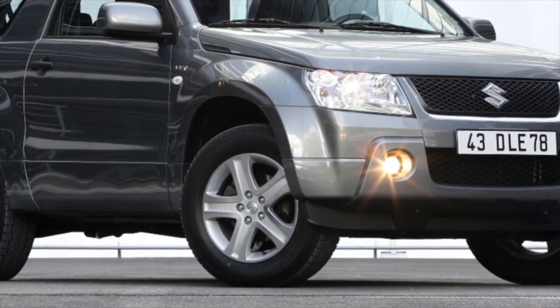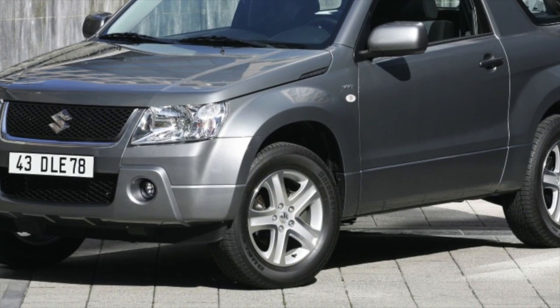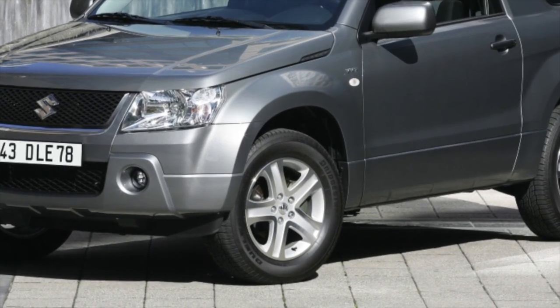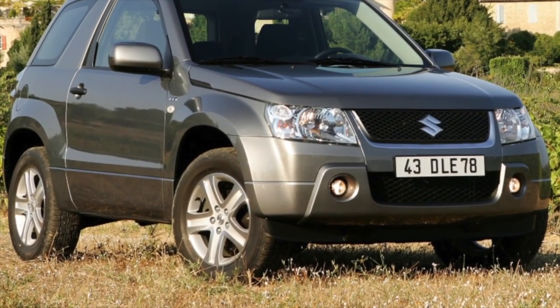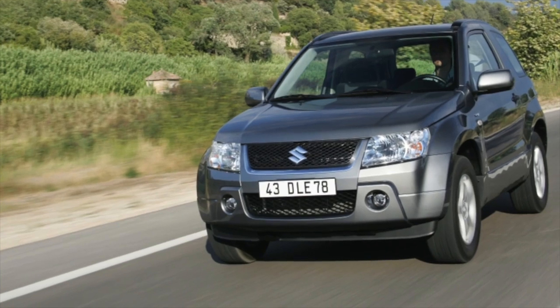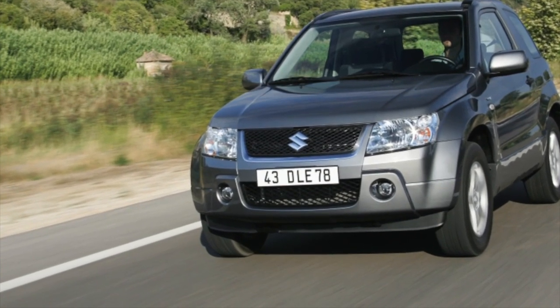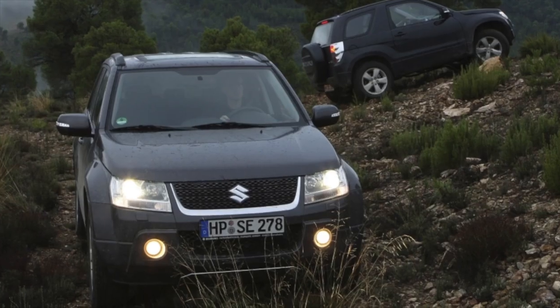For engines of 2.7 and 3.2 liters for the American market, they began to install a more advanced 5-speed TB-50LS Aisin A750F. It is also a Toyota series and can be found on the Lexus LX470, Toyota Tundra, and many other cars from this manufacturer. All boxes are very strong and reliable, able to outlast the engine and the whole machine with good maintenance.